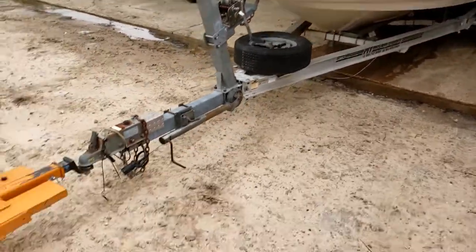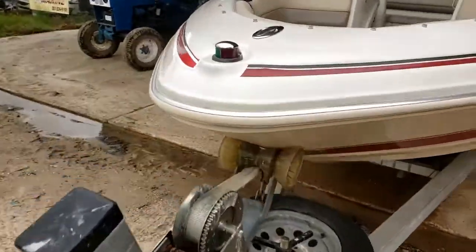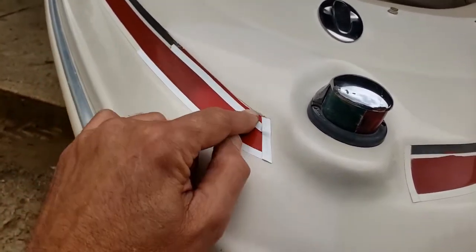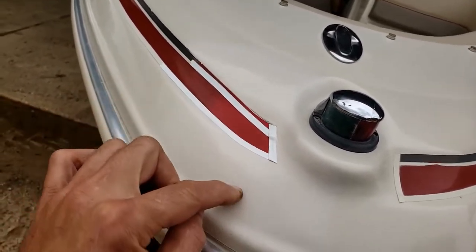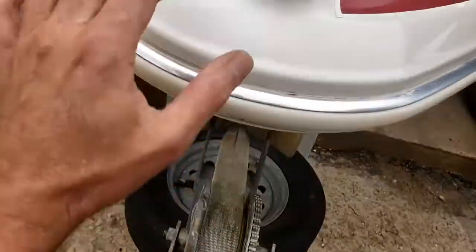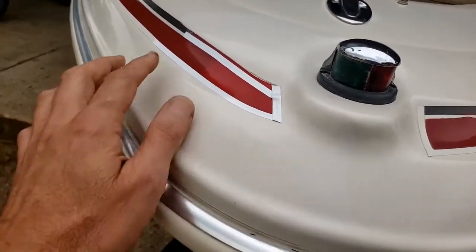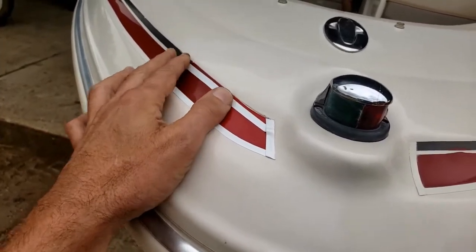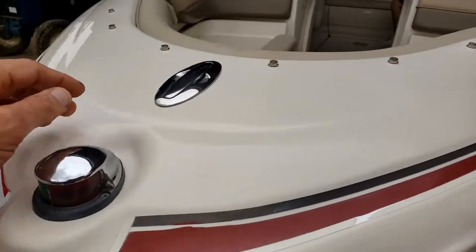Pretty clean boat for its age. There was a fiberglass-damaged spot right here — looks like somebody put the wrong color tape on it trying to patch it. This area was damaged and we repaired it. That was from when the trailer was above the bow and hit it awkwardly, but it's been repaired fine. It does need some black and white pinstripe tape to match. We've also got pop-up cleats.